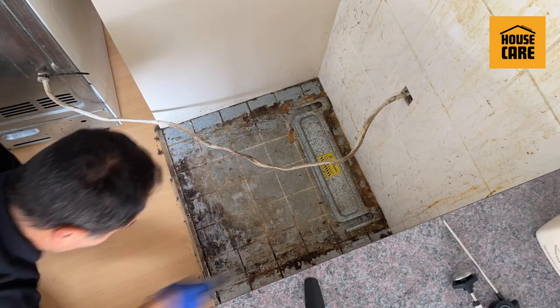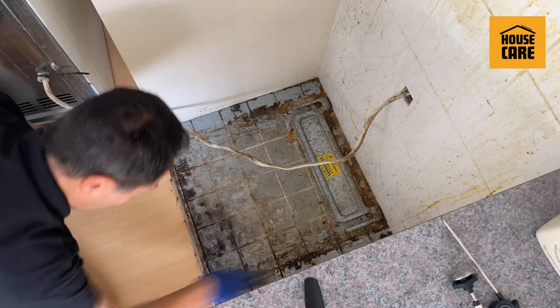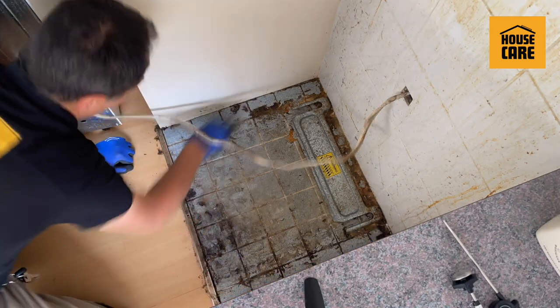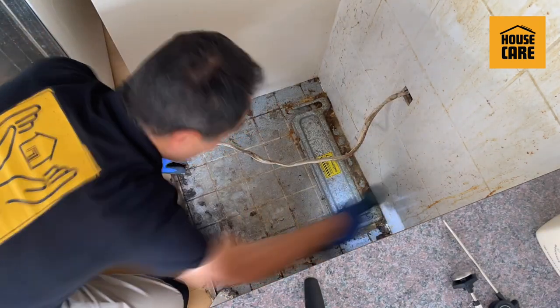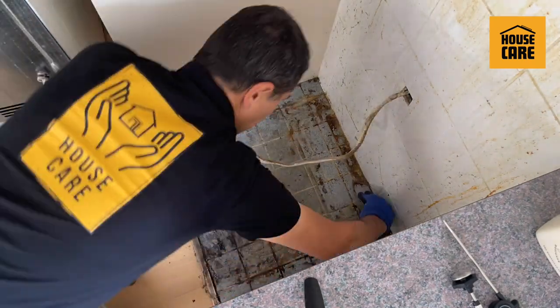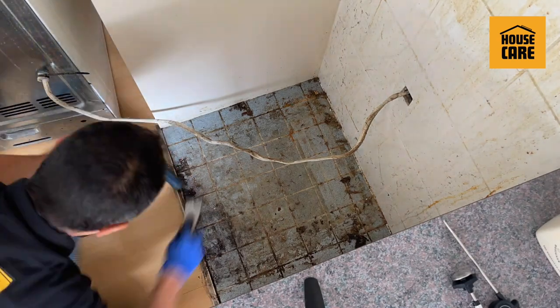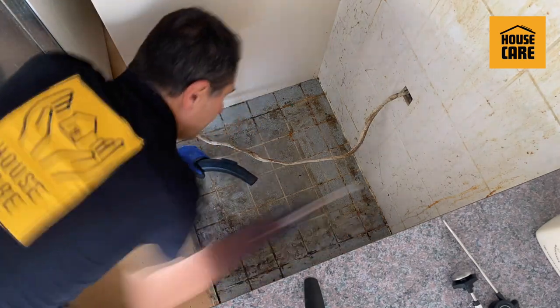Then I scrape it off — all the grease and fat buildup, especially in the corners and the grout. This grease is actually cockroach food. Cockroaches will go through this grease and basically eat it, and they thrive on that. Then I use the steel brush to scrape off even more residue.